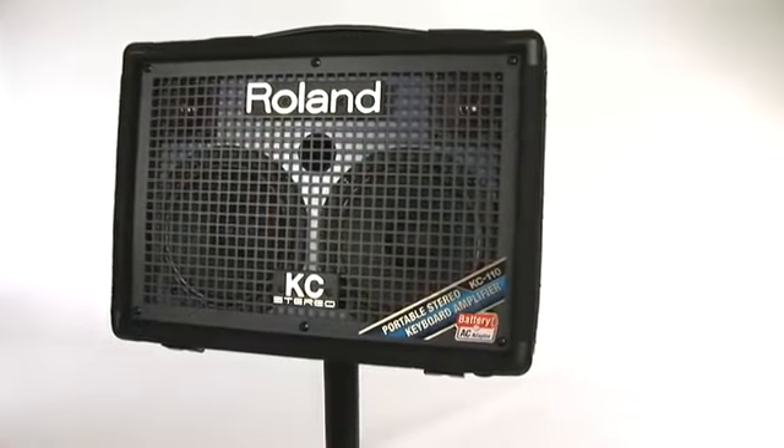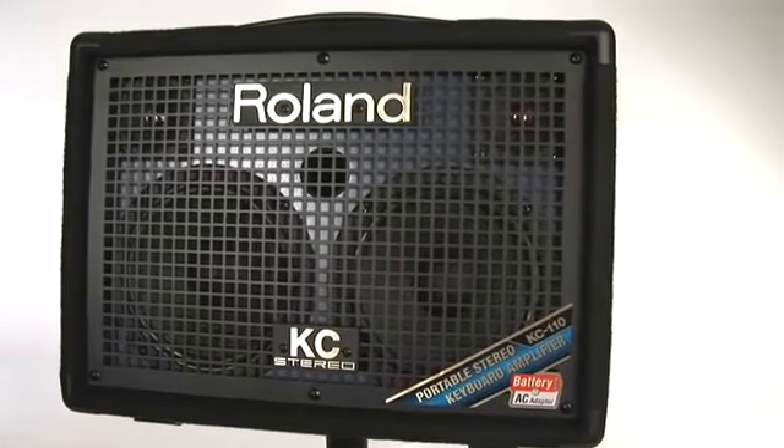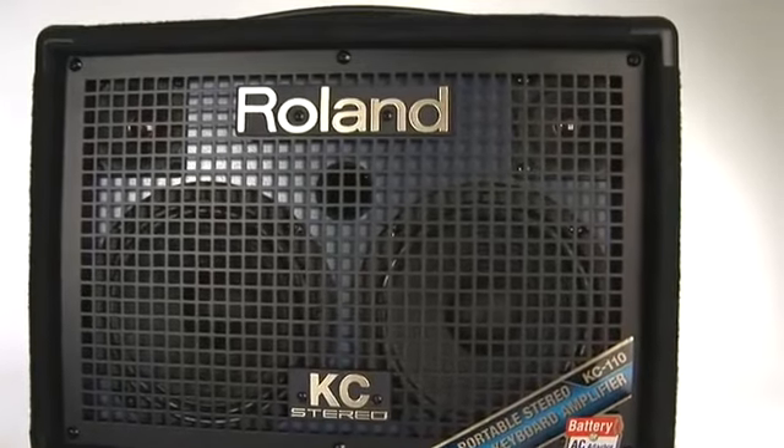Check out the KC 110. Once you hear the big stereo sound coming from this little battery-powered amp, you'll make it an essential part of your keyboard sound arsenal.